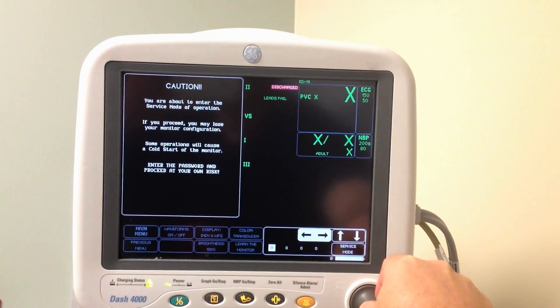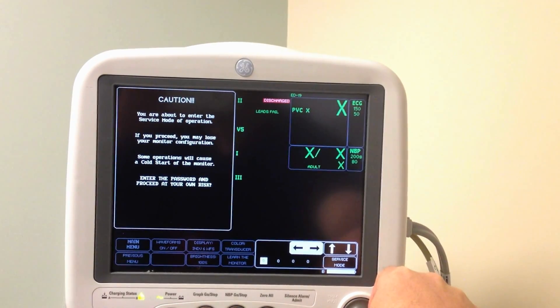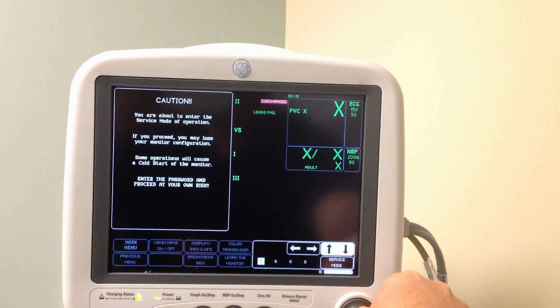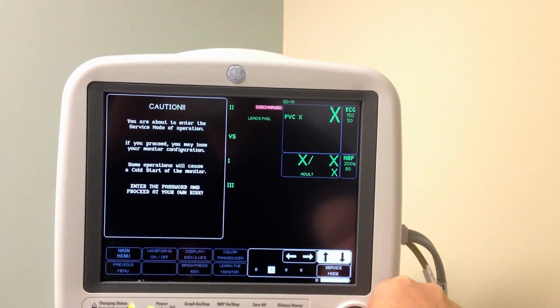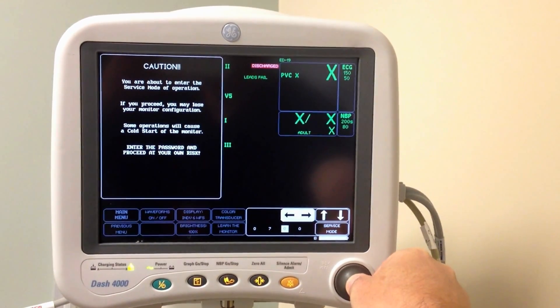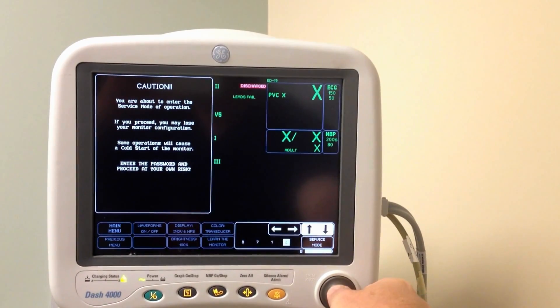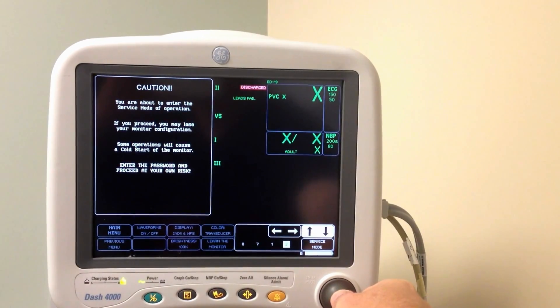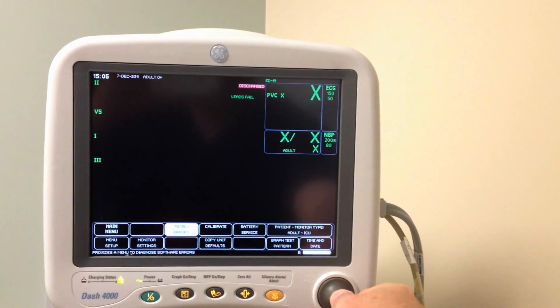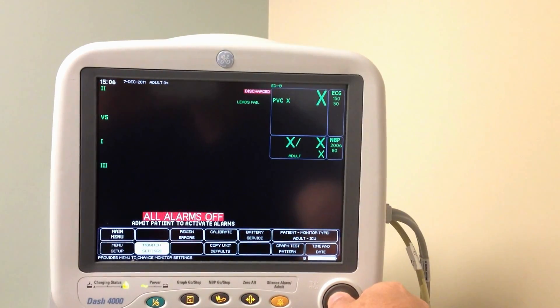And today is the seventh day of December — 0, 7, 1, 2 — for December 7th. And now we are in service mode.